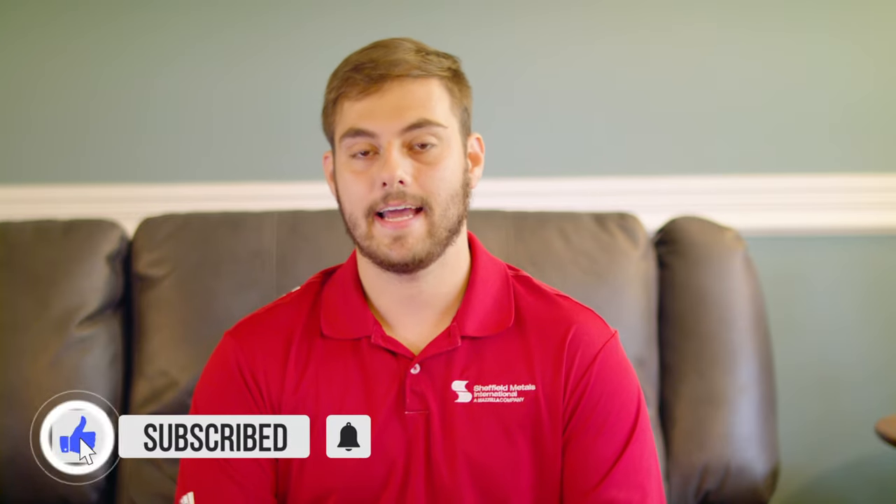What's up guys? Welcome to Q&A Mondays. I'm Thad Barnett. Today we're talking about OSB versus plywood and what you should know for your roof decking. And today I have Jeff Hock, the technical director for Sheffield Metals. Thanks Jeff for being here.